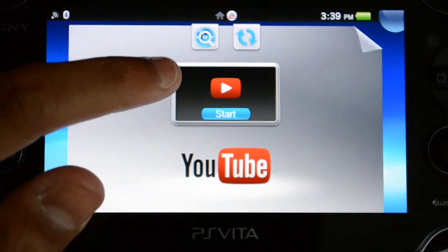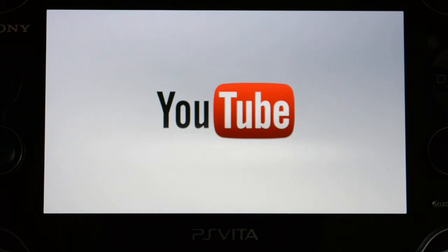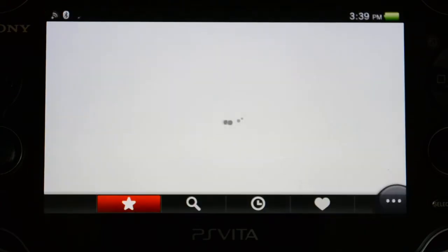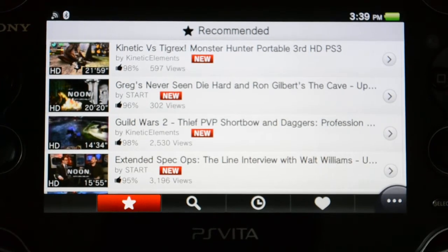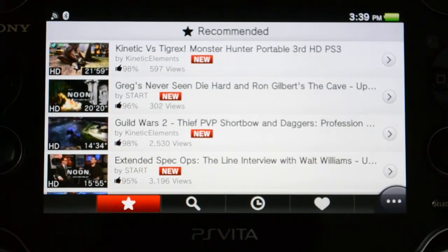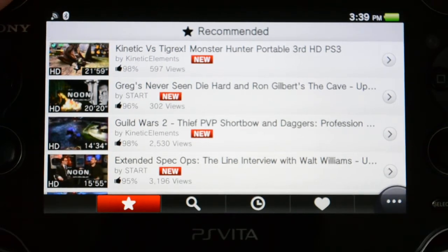We're going to look at the YouTube app first. I'm just going to walk you guys through it and show it off. It's only five megabytes, this entire app, so it's absolutely great for that. Overall, I want to say this is an amazing app — everyone has to go get it. It's only five megabytes and it's really good. I'm really enjoying it.